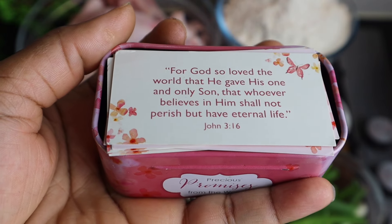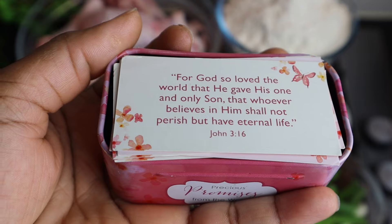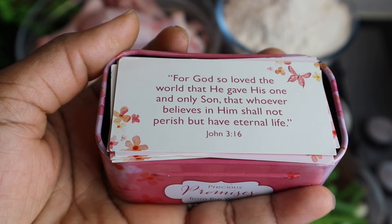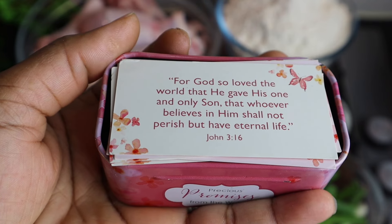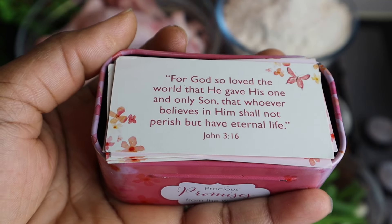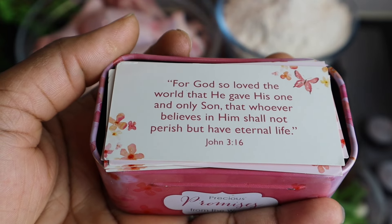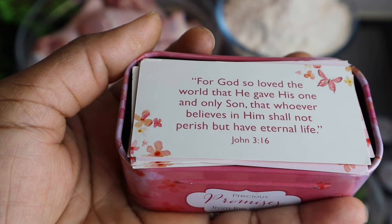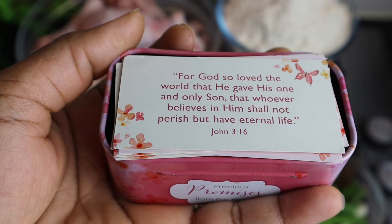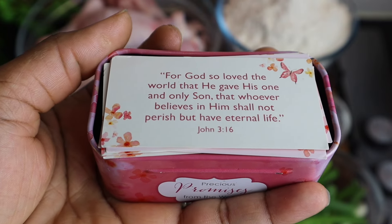Just before I show you my ingredients, I want to read a Bible verse. From John 3:16: 'For God so loved the world that he gave his one and only son, that whoever believes in him shall not perish but have eternal life.' God sent his only son Jesus Christ to die on the cross for our sins. God loves you so much — stay blessed, and remember you have a good plan and purpose for your life.